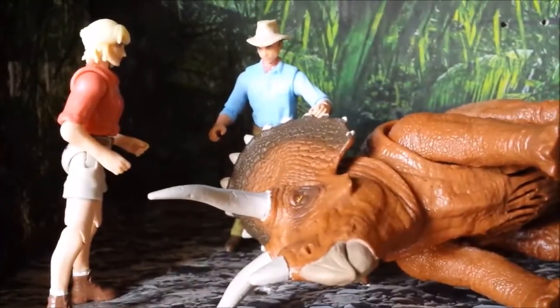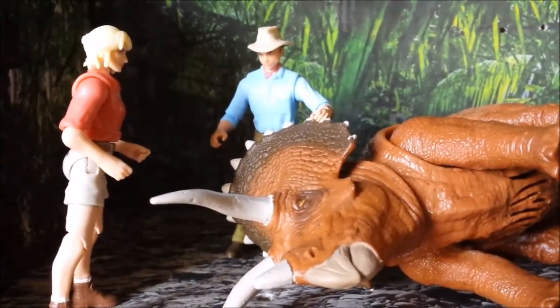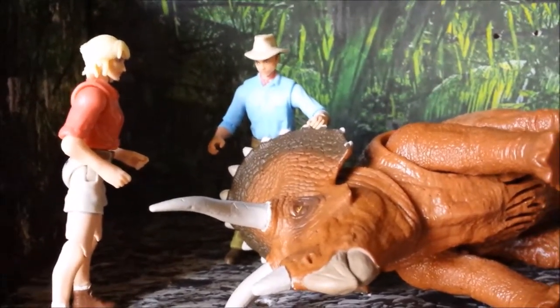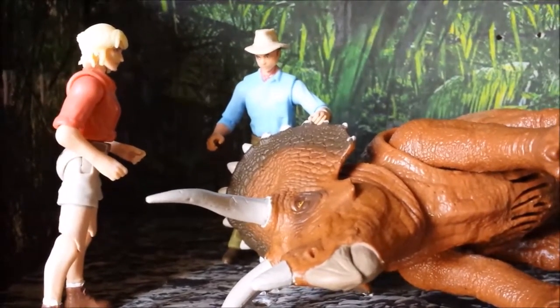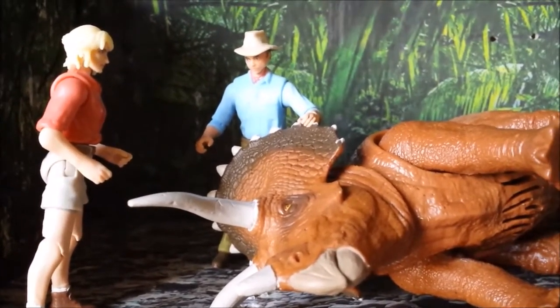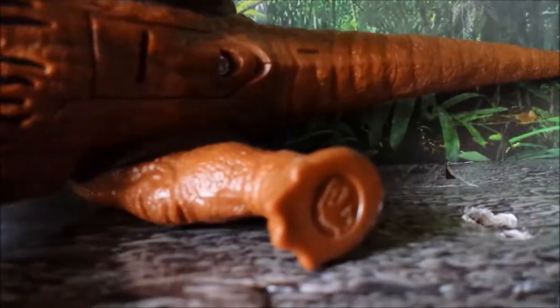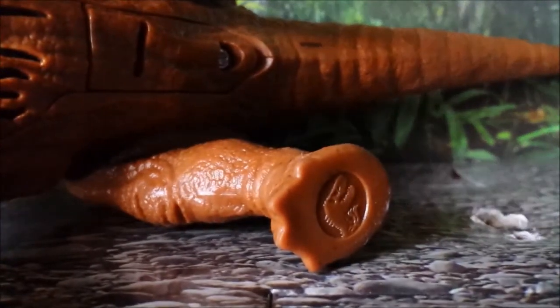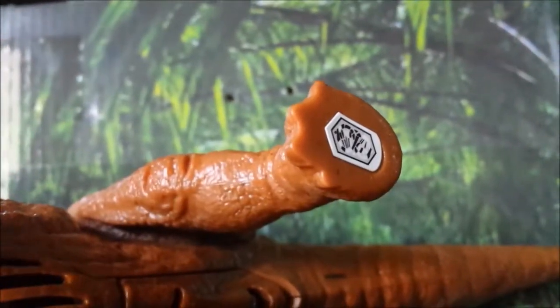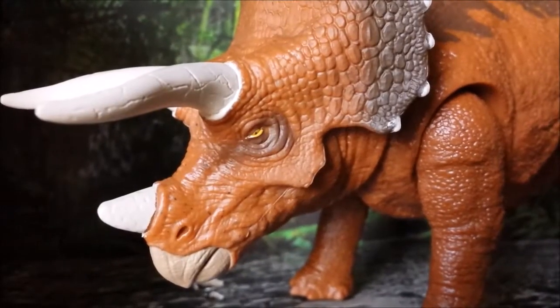You cannot deny that this is really playable and you can reenact that sick Triceratops scene so well with these toys. I don't have to go through a size comparison since I already did that in the Extreme Chomp Rex review, but this is just so good. One more thing before we end the review — there's also the Jurassic World logo on the side and the Jurassic Park facts scan thing.